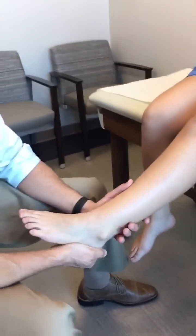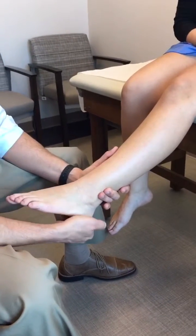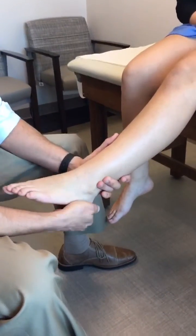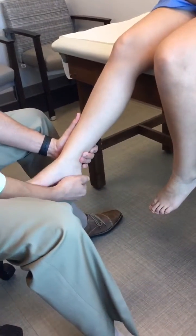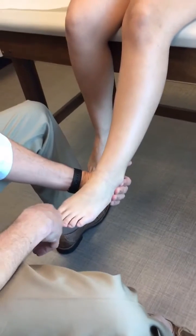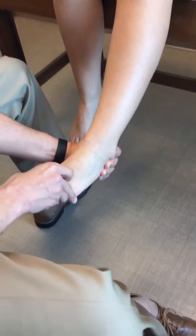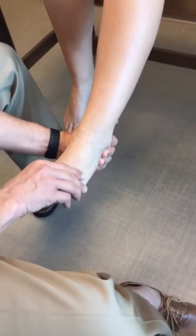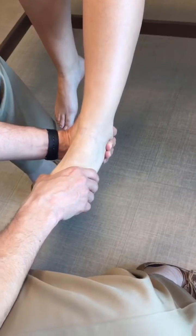Next is passive assessment of subtalar motion — eversion and inversion — compared to the opposite side. You can also check transverse tarsal motion by holding the heel and going into abduction and adduction of the foot, and assess for pronation and supination, looking for stiffness in those planes.